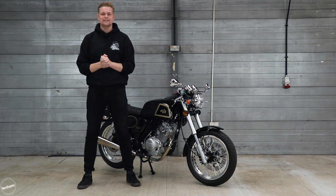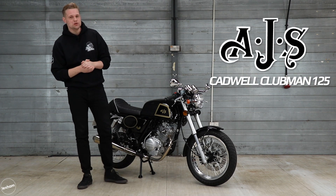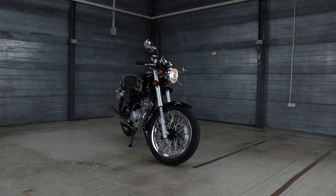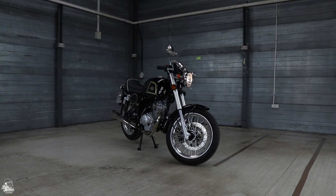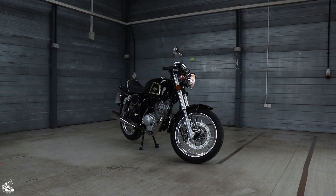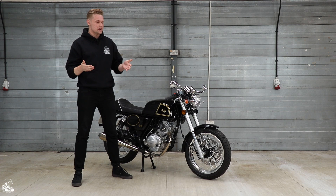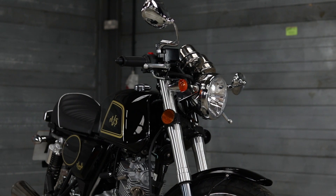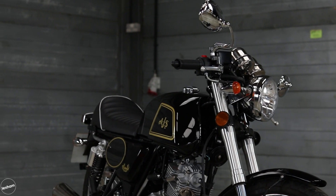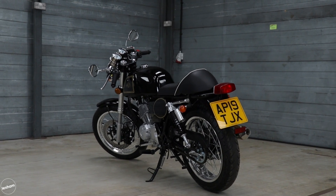Hi guys, welcome back to Bike Matters. Today at Bike Matters HQ I've got the AJS Cadwell Clubman 125. The Cadwell Clubman is the flagship of the heritage range from AJS, and I think you can agree it's absolutely stunning. Of course, it comes in this black and gold finish — it's the only finish you're going to get — and I think it looks absolutely beautiful for a cafe racer.